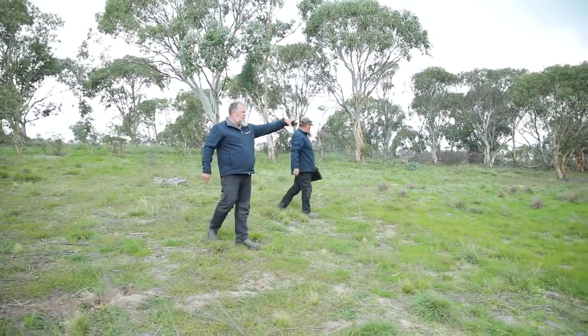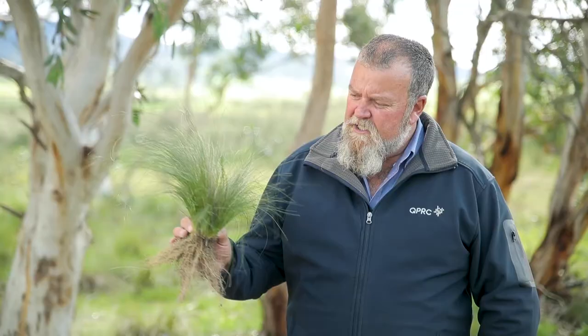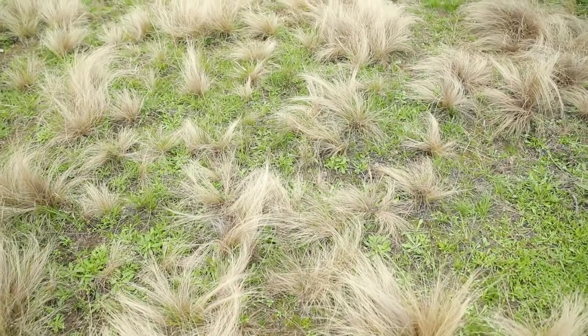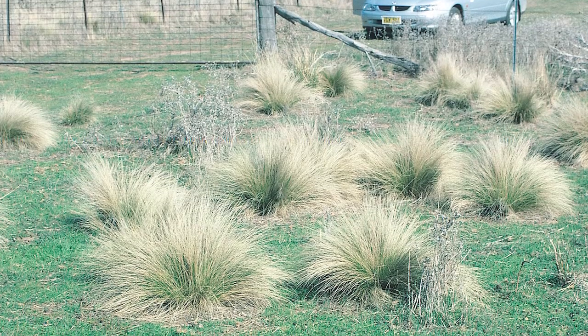It is often mistaken for native tussocks, which we have quite a few of in our council, but once you get to ID serrated tussock it stands out from the rest. It's a lime green as you can see, but in the winter time the tips die off to a blonde color. A good way to identify it in winter is to stand with the sun at your back and look down your paddock — you'll see the blonde tips.